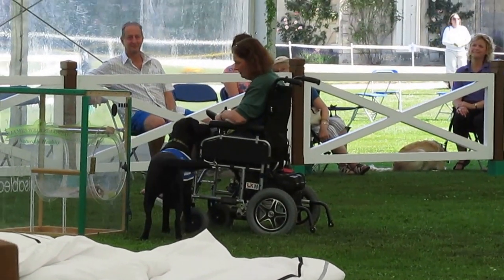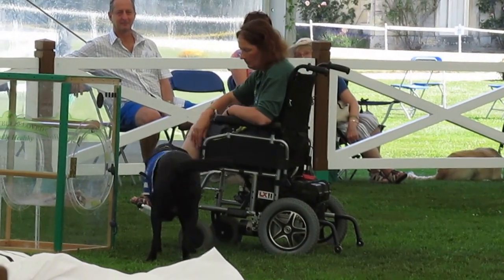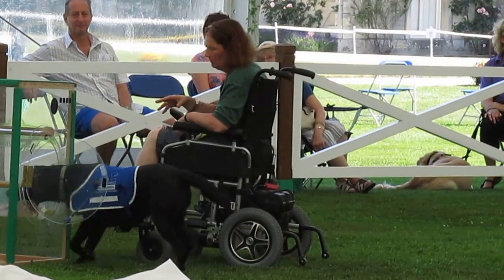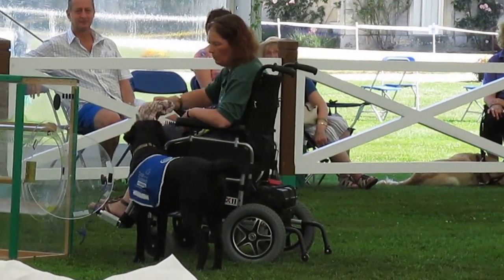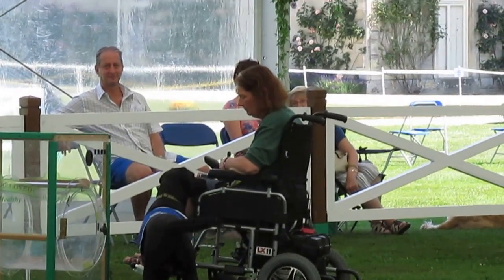When we get it right — bingo, there's your treat, there's your game. So you can see the washing machine involves a pull, a retrieve, a load, and then an unload as well. Pull the door open, unload the washing machine, and then shut the washing machine door. Excellent.